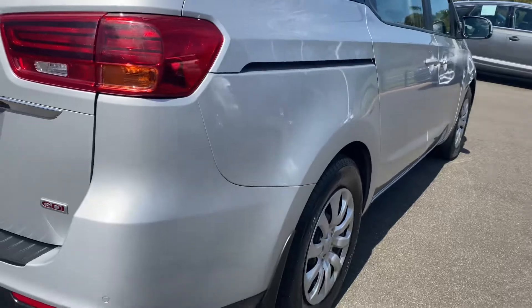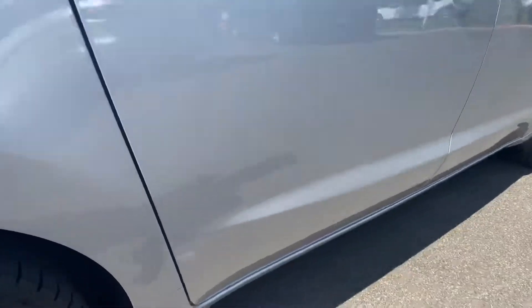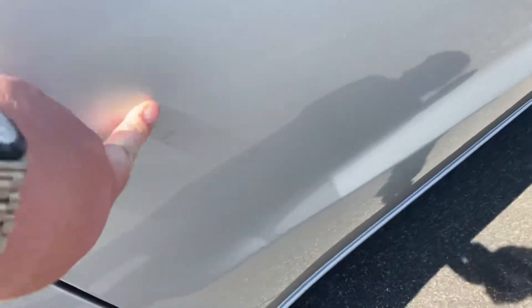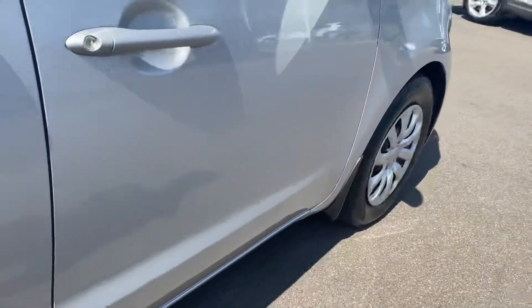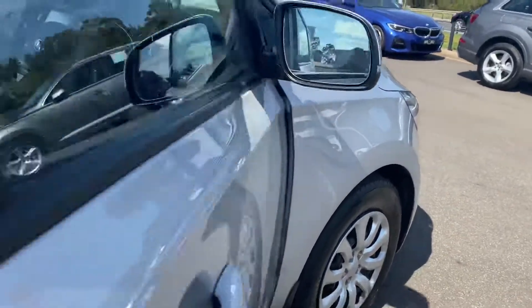Moving just down the driver's rear of the car towards the front, there's a little blemish just here on the side — really minor, but just thought I'd note it. Other than that, it presents really well all the way through to the front of the vehicle.